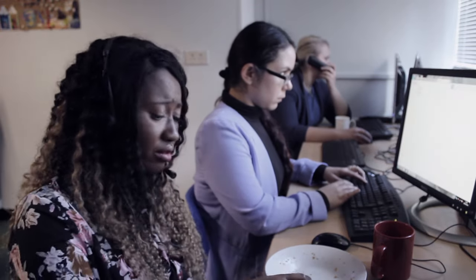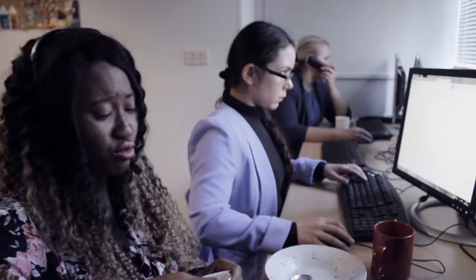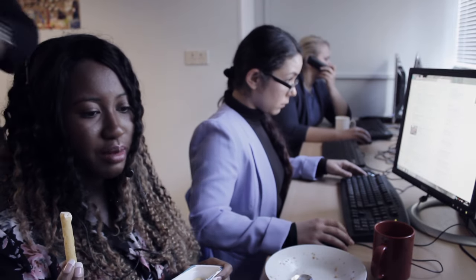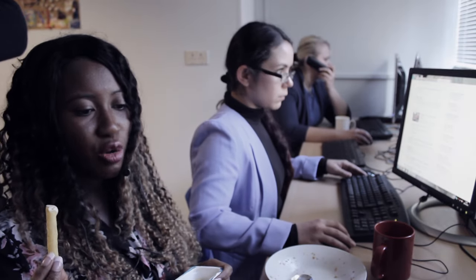One, two, three, four, five. Go on, there you go! If you dislodge the food now, check his mouth. Is he still wheezing?